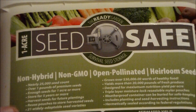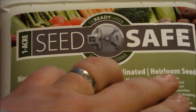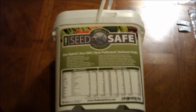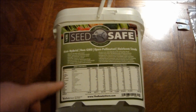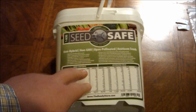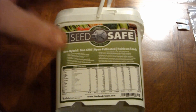Your seed safes and seed vaults usually consist of non-hybrid or heirloom seeds, as I call them. This one I bought from the Ready Store about a year ago. They had a sale on them and it was $39.99 for a one acre. There are several different kinds. I haven't counted the varieties here, but it looks to be about 25 varieties. It goes on to tell your estimated yield of each variety of seed. But I haven't ever opened this, and it's eating at me. So I'm going to open this up and we're going to see what's in it.